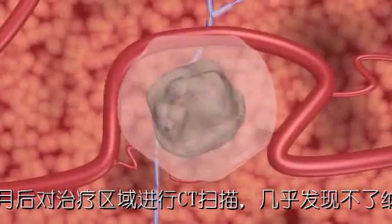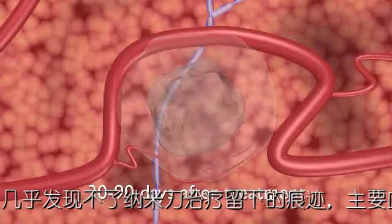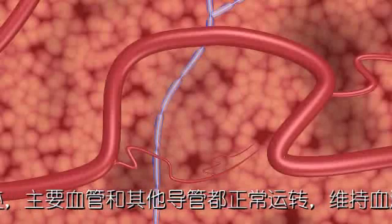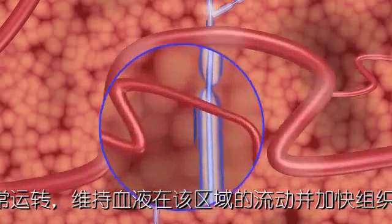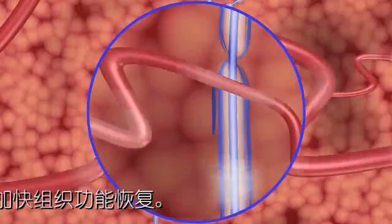30 to 90 days after a NanoKnife IRE system procedure, CT and ultrasound imaging reveal a mostly normal appearance with little remaining evidence of the IRE treatment. Critical blood vessels and ducts continue to function normally after treatment, maintaining blood flow in the treated area, which aids healing.